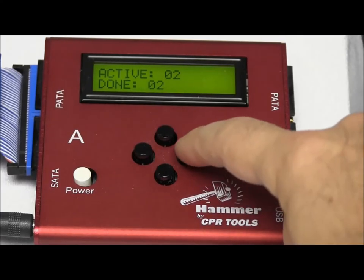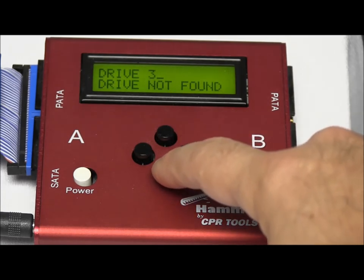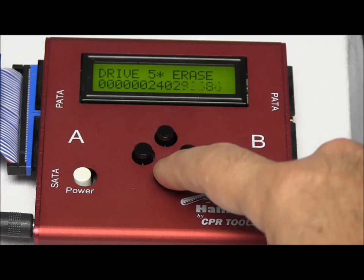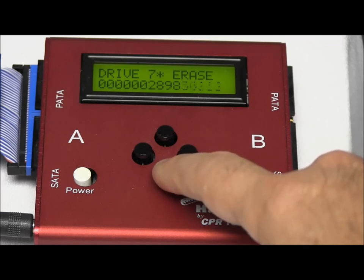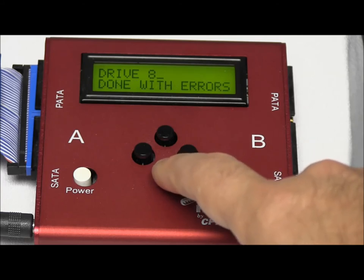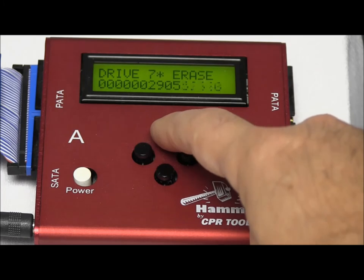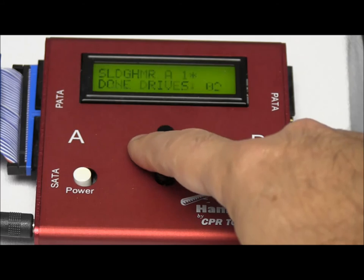Now you can see that we have two drives that are done. Scrolling through, port five is still running, six is completed, seven is still running, and eight is completed as well — but it has errors, and we notice the red light on that particular port.